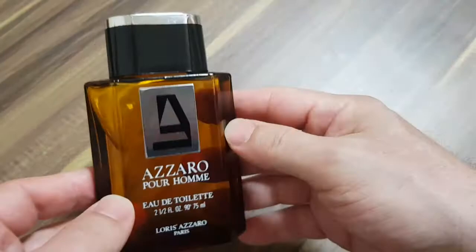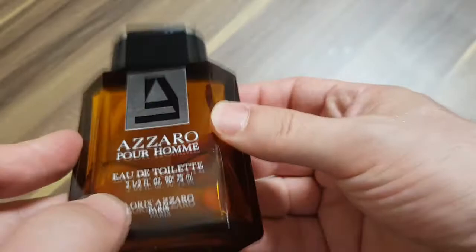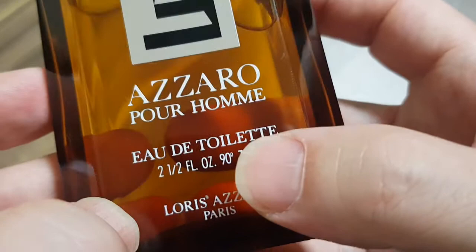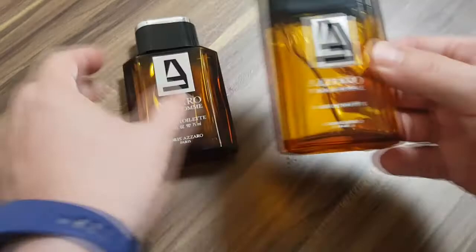So I did the video for this Azaro Pour Homme. I got this recently and I love this thing because there's no batch code — I can't even tell what year this is from. But this is two and a half ounces, 75 ml. It's 90% alcohol with that little degrees symbol. So this is an old classic. I'm guessing this is late 80s, maybe early 90s. And it's almost full.